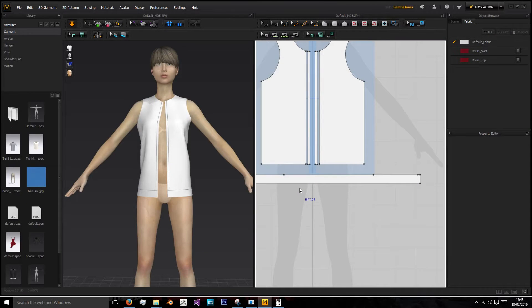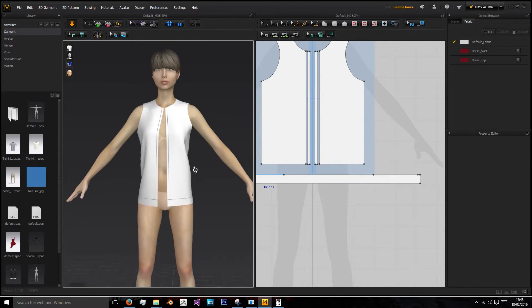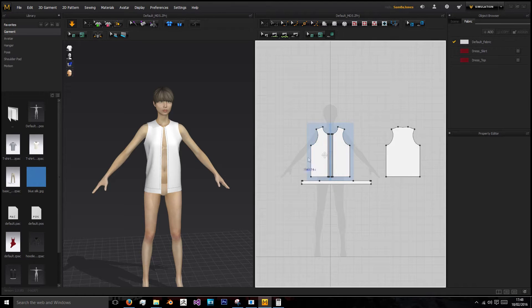Hi, welcome back to this series of creating a hoodie for video game development. In the last episode we created the main base of our zip-up hoodie in Marvelous Designer 5 and we will be continuing from there. In this episode we'll be making the sleeves and the hood.